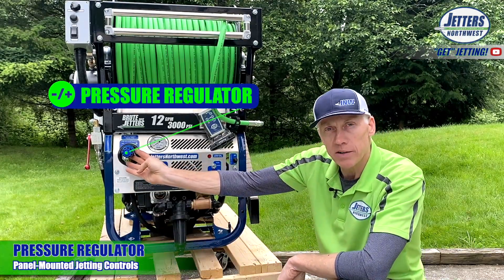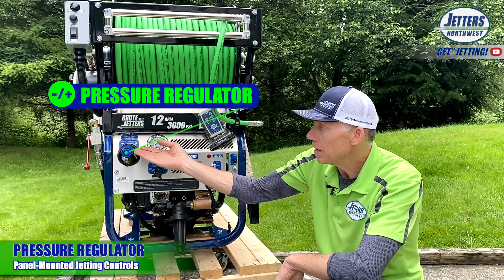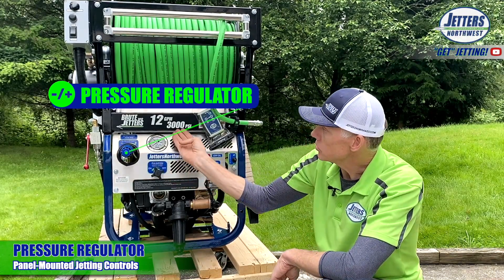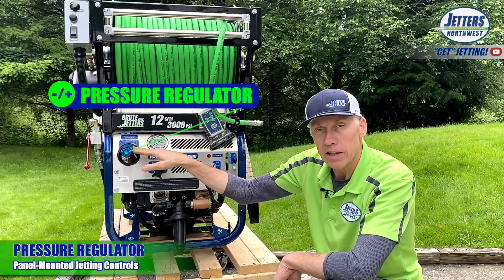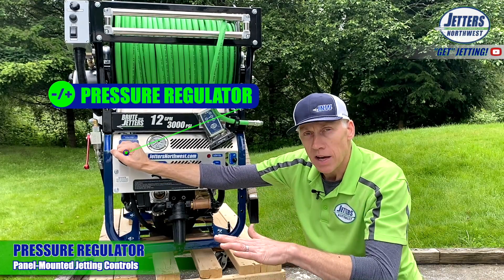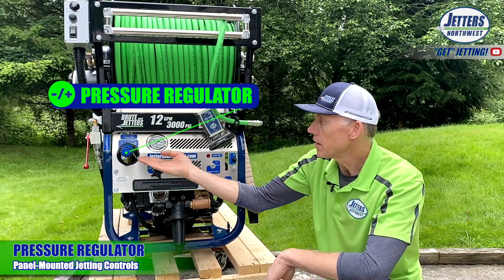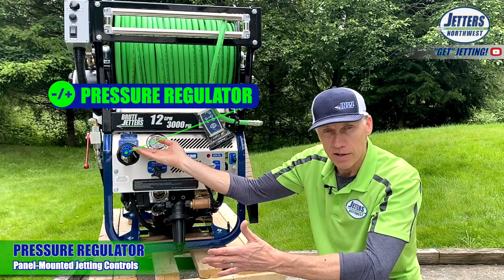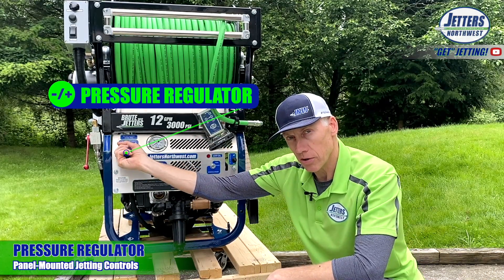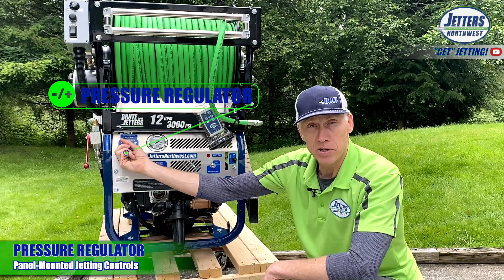Moving over, this is your pressure regulator — a pressure regulating unloader valve. What this does is if the pressure gets up above whatever this is set for. Out of the factory, it's going to be typically set for maximum. This machine is 3,000 PSI maximum, so the regulator is set for that. If you wanted to run at, say, 2,000 PSI max — for example, cleaning an Orangeberg or a soft pipe — you could back it off. No matter what you throttle up to, if pressure comes up to that set point, it's going to divert water back to the water tank. So if you want to adjust pressure, don't do it with the flow control valve — that is for jetting on and off. This is where you fine-tune your pressure with the pressure regulating unloader valve.